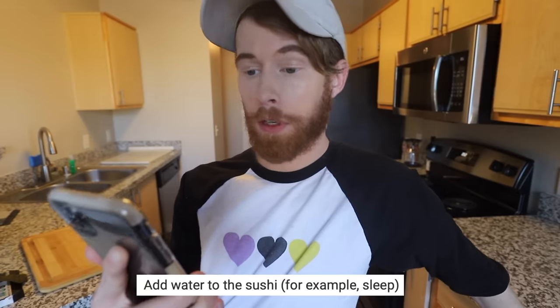So today Google Translate is going to make me an herbivore? Step one: add water to the sushi. For example, sleep. Oh, I just woke up from a nap! I did step one before I even knew I did it. Also, I don't have sushi. May we add sushi to existence first, then we can add water to it? Compromise — I'll come back to that one.